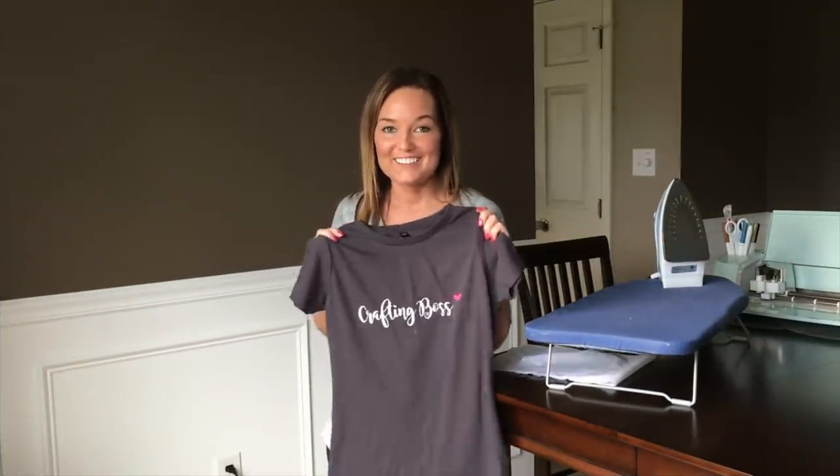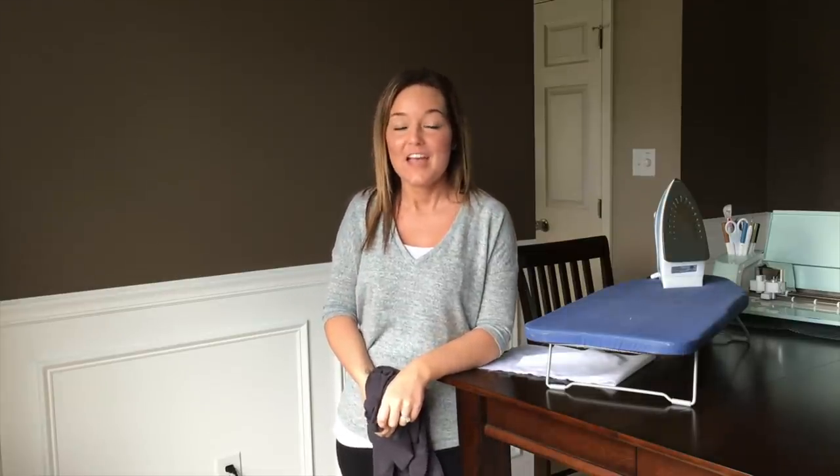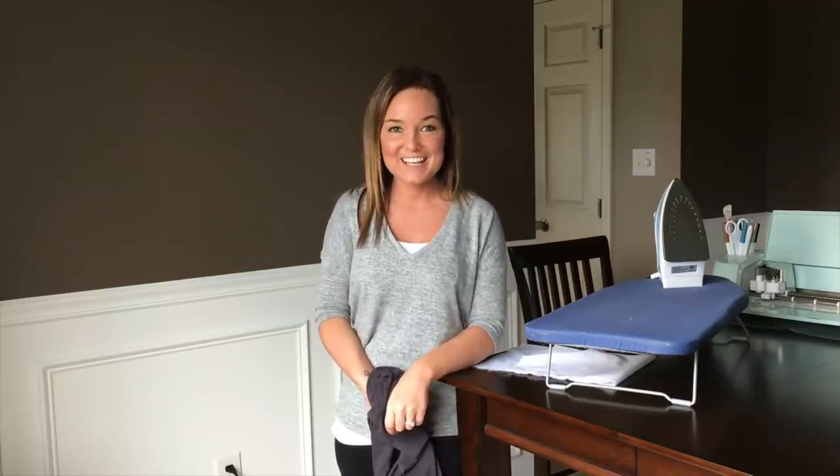And here's our finished product! If you liked today's tutorial, please make sure to like, comment, share, and follow our YouTube channel for more great videos. If you want even more information, head over to craftingboss.com where you can check out some of my free guides, tutorials, great business and marketing workshops, and other great tools. See you in the next video — bye-bye!